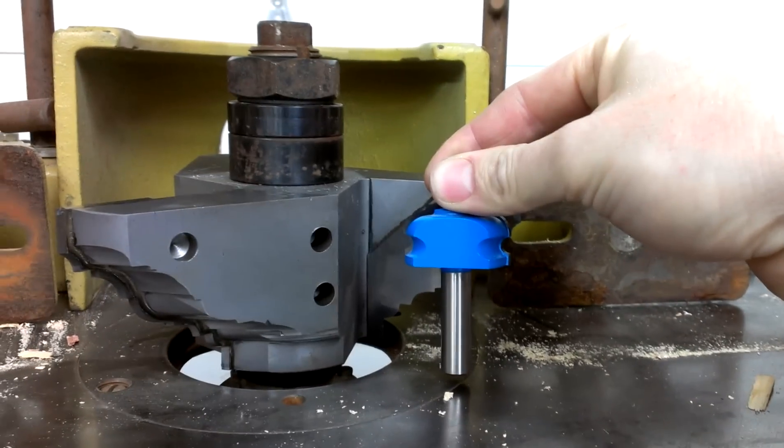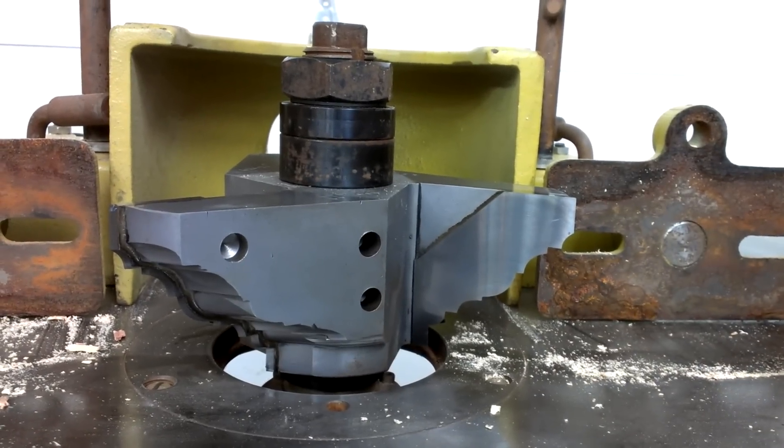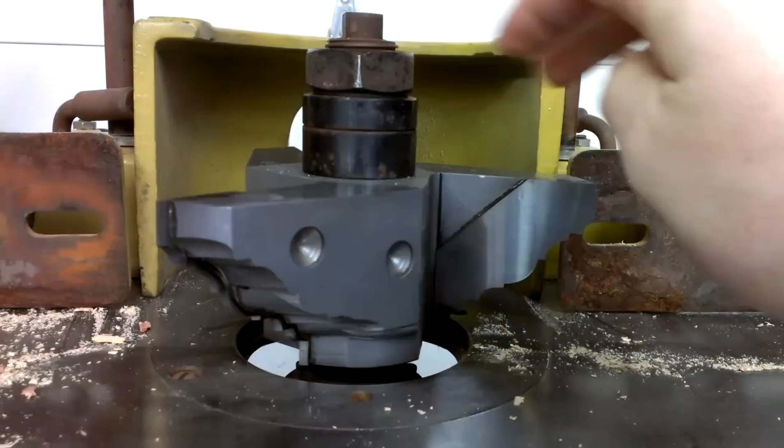There we go. That is going to be for running elliptical crown molding. And I just actually got this monster off eBay.